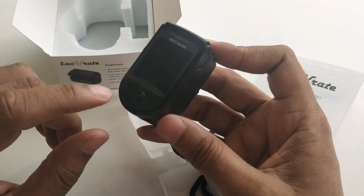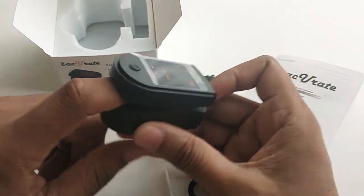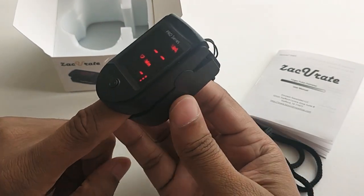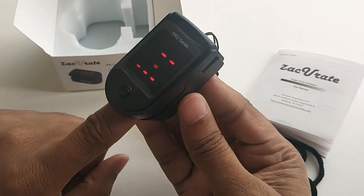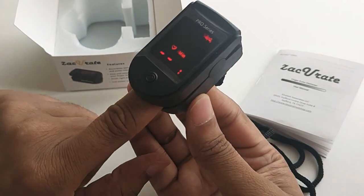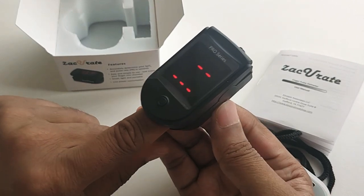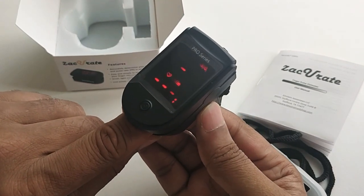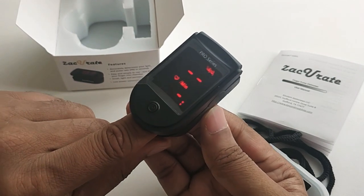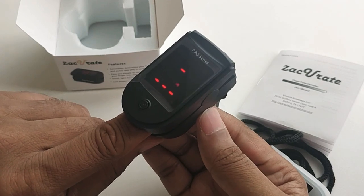Let's turn it on — just insert your finger deep into the panel and hold it for a few seconds. The upper reading, SpO2, shows the oxygen level.